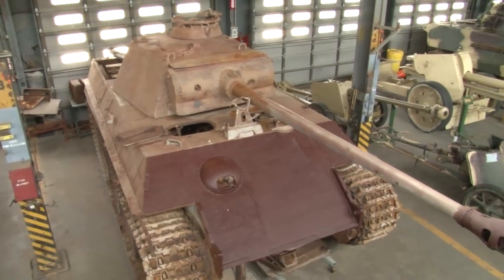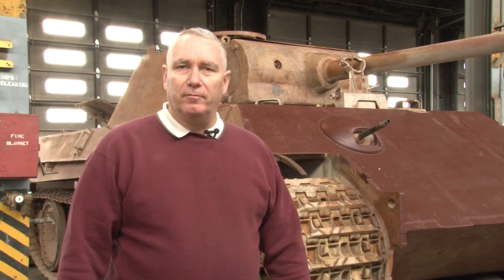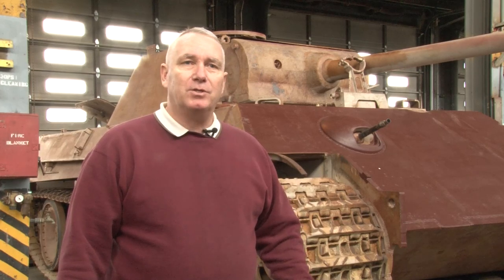But when the Panther comes along, they're incorporating that extra armor protection. It's referred to as the angle of obliquity. It allows the vehicle to have the same amount of armor protection but enhanced armor protection because of the ricochet feature associated with the sloping armor.